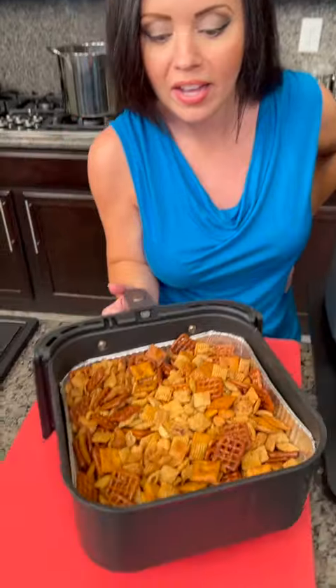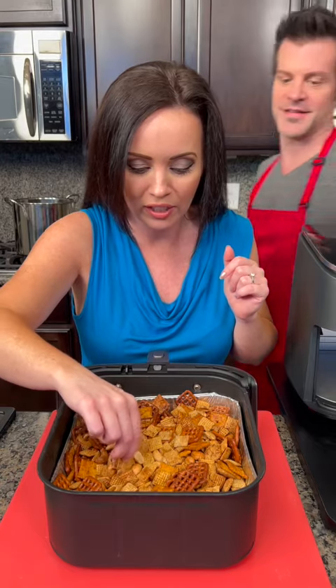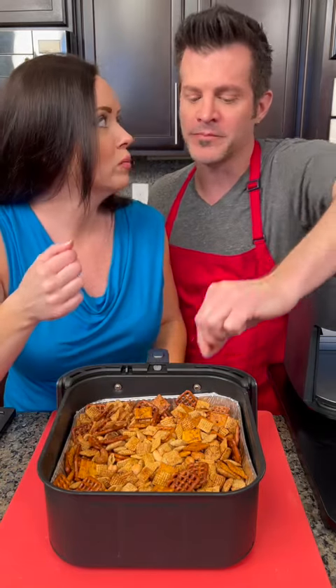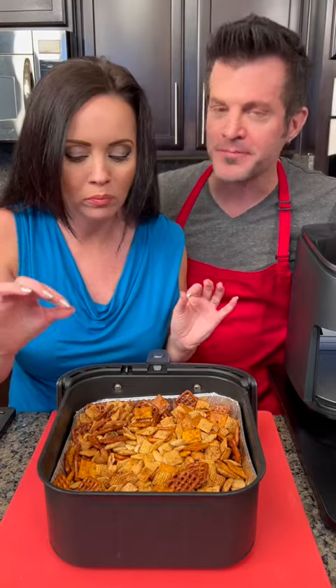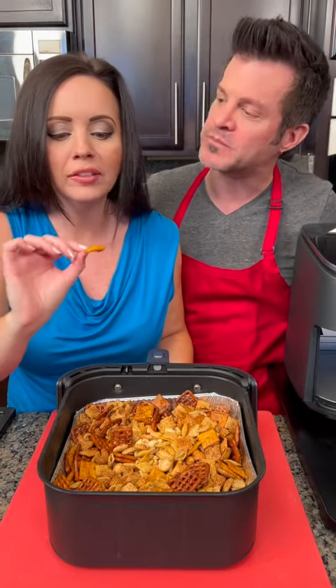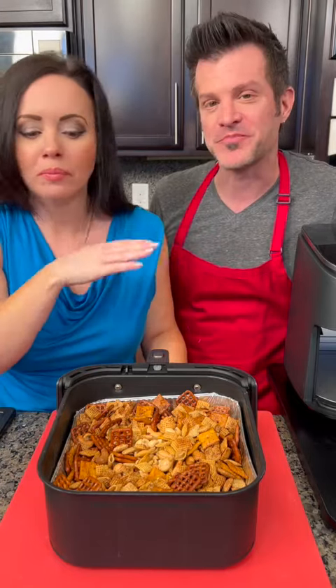Y'all, this was the fastest, easiest party mix I have ever made. Look at that — it was ready in just a few minutes. You've got friends coming over and you want to throw something together, this is going to be a hit. Kyle, let's taste test this. I'm excited to try it — got a little bit of everything. It's a little warm because he just finished cooking it, don't burn yourself. I like the pretzels. This is what you want at a party, right? That seasoning and the Worcestershire and the butter adds just the right amount of flavor. It's hot, but it's delicious. Y'all are going to love it.